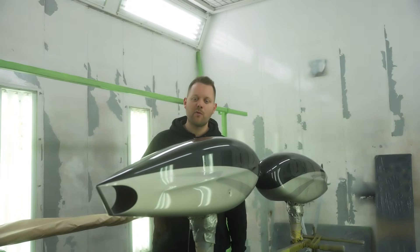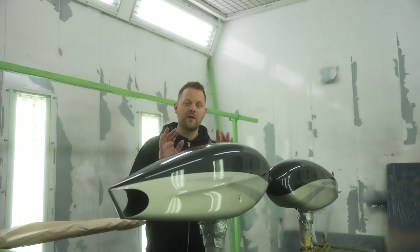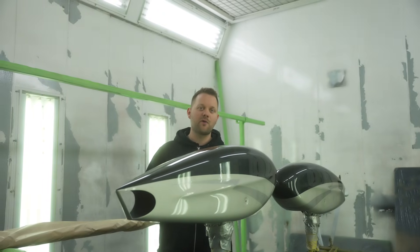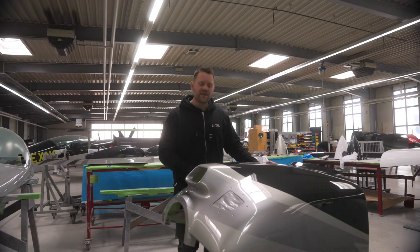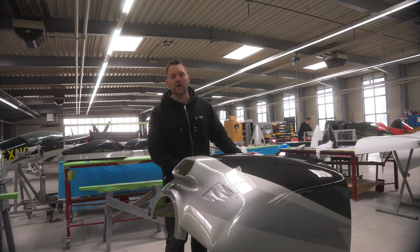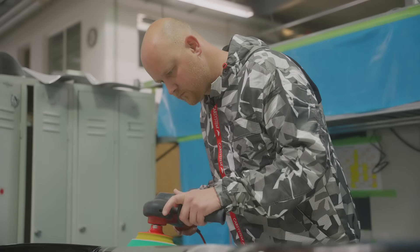We are now in the paint booth. As you can see we've already put on three colors onto this wheel fairing. We let this dry and when it's done we give it the final polish to make it look perfect. The paint is now dry. Next we inspect each part — for example this lower cowling over here — and of course polish the part to make it look just perfect.